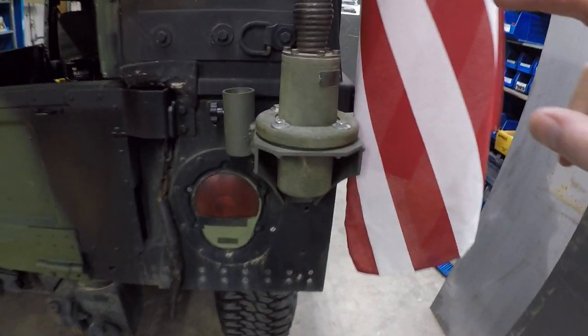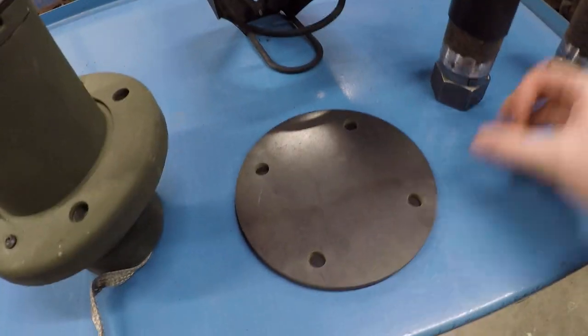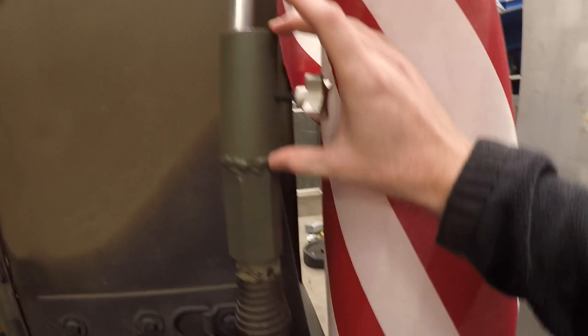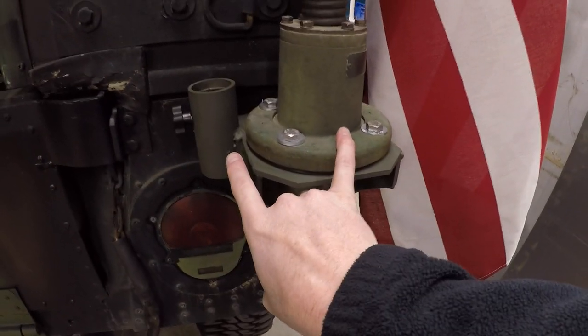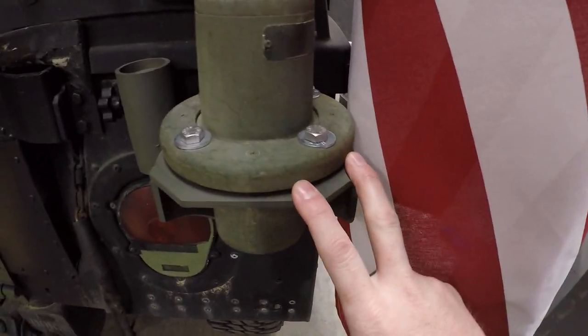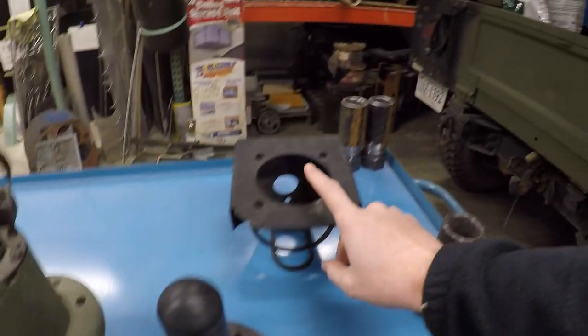If you wanted to run a second flag on this one, you could buy this — it's the same antenna base bolt pattern. But I put a four-inch section onto it with a thumb screw so that you can have a flag on top of any of these antenna base mounts. In the case of this bracket, that's how you would run two flags at the same time — you'd have this one on there and then bolt this directly to the antenna bracket. Now if you already have an antenna bracket and you don't want to replace it, you can obviously buy this to be able to mount directly to it and run a flag.